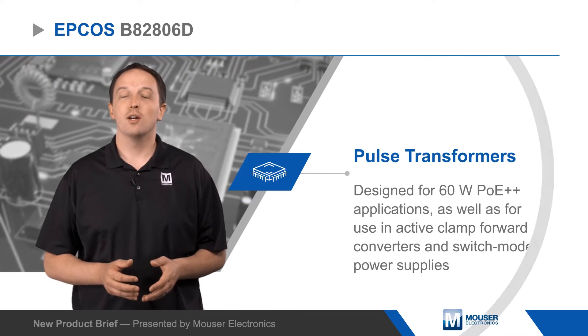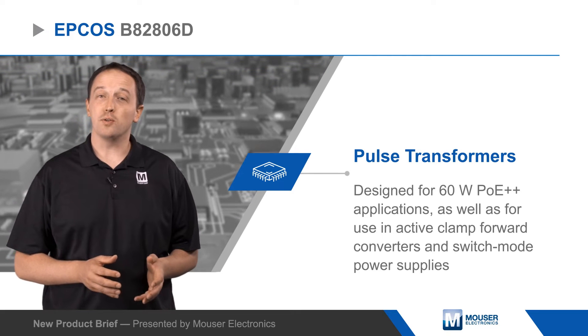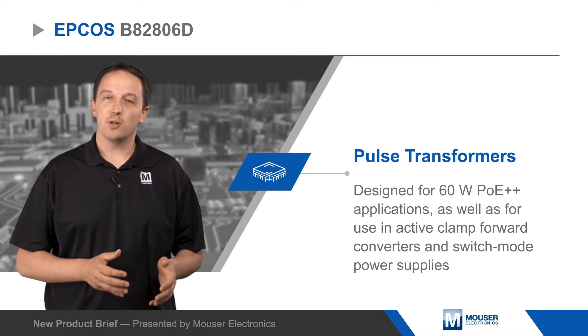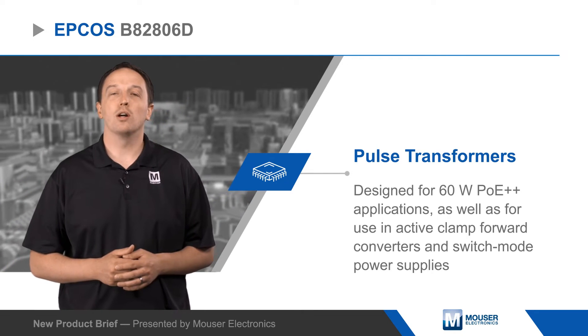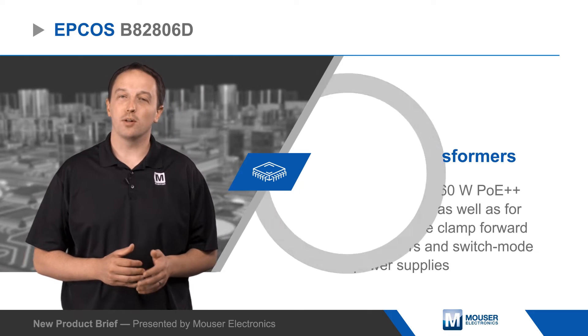EPCOS B82806D Pulse Transformers are designed for 60W PoE++ applications, as well as for use in active clamp forward converters and switch mode power supplies. The transformers are based on an EPCOS EFD20 ferrite core, offering very low DC resistance values and a typical switching frequency of 200kHz.